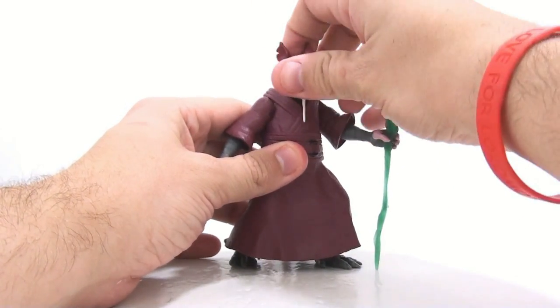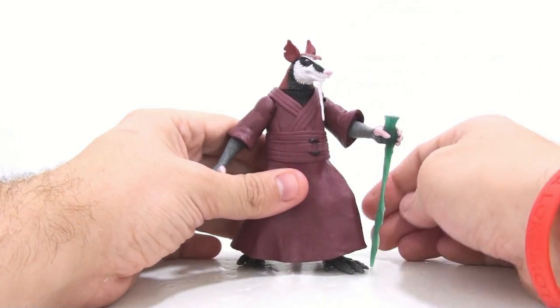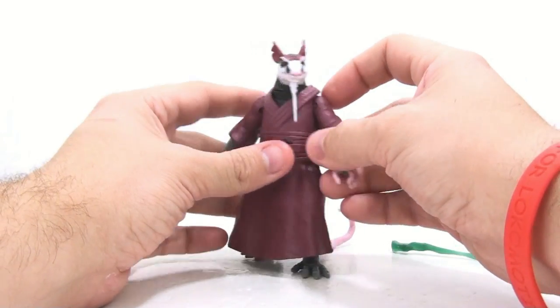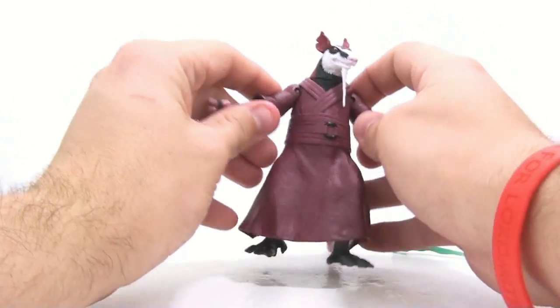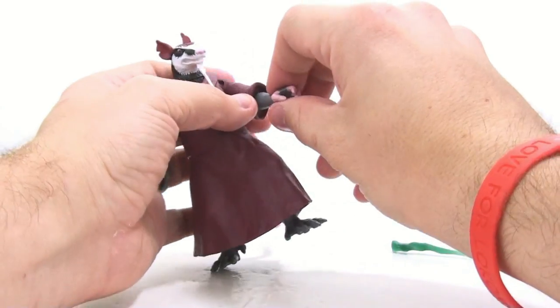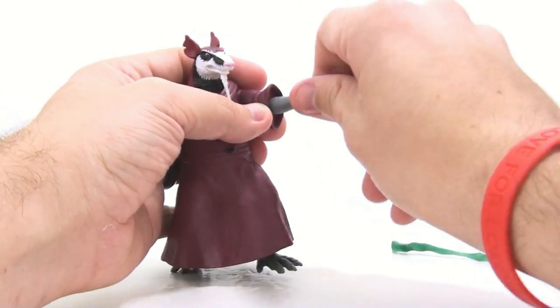His articulation is also more limited than what we got with the turtles. The head just goes left and right — there's no up and down, it's just a swivel joint. The arms at the shoulder are on pin-and-socket joints so there's nice range of motion all the way around, but the elbows just rotate — that's all you're getting.